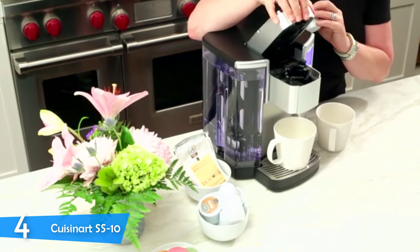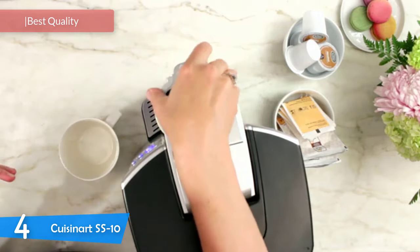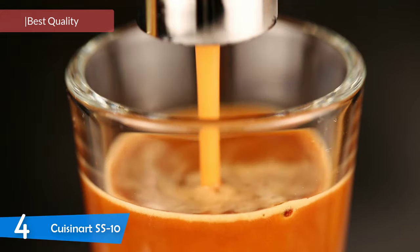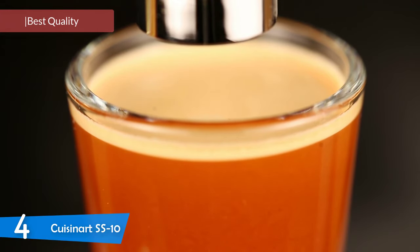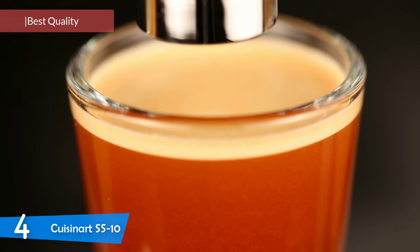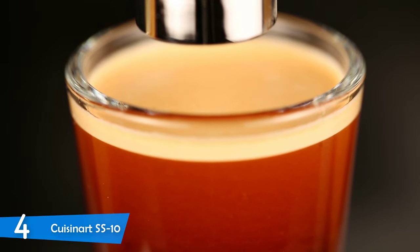At number 4, it's the Cuisinart SS10. Over many years, Cuisinart has built a solid and reliable name for kitchen appliances. Time and time again, they've provided quality products and exceptional durability. Their coffee machines are no exception. The Cuisinart SS10 coffee maker is well designed and built with function in mind, and it's more than capable of delivering a decent cup of coffee.